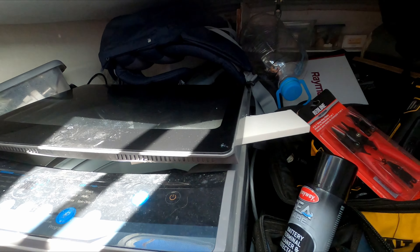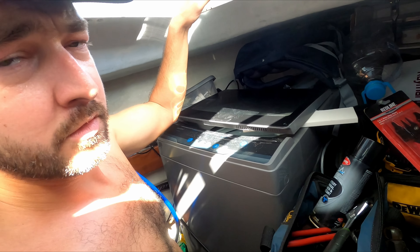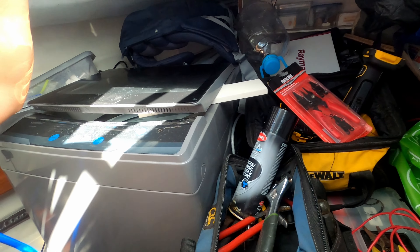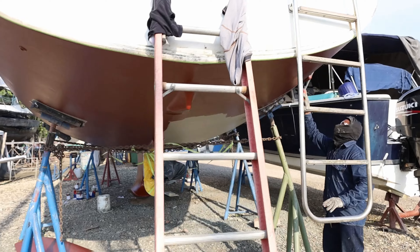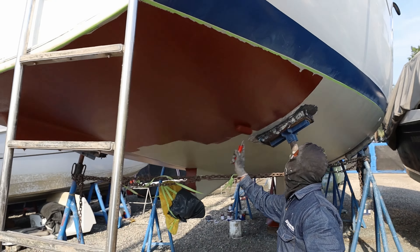This washing machine has probably been one of the biggest mistakes I've spent money on, but it might still become useful in the future. It's a lot of relief now. And we've got layer two of the epoxy barrier coat going on.